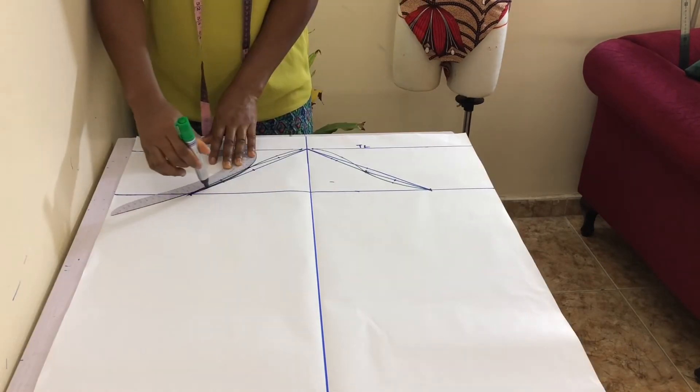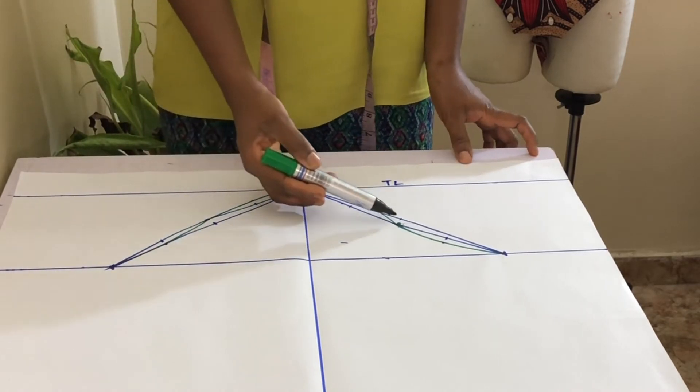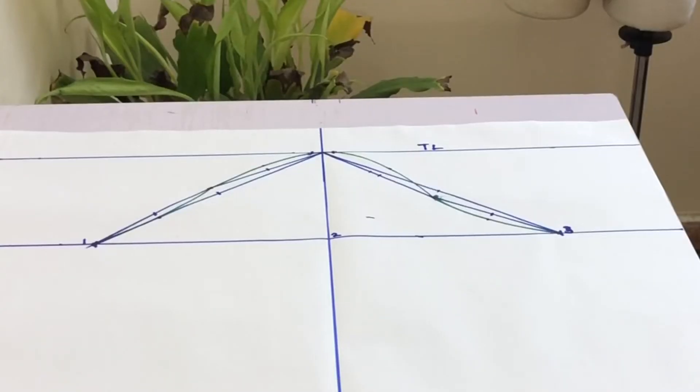Connect the points with your curved ruler like so. You have just created your sleeve head. I've gone ahead and numbered the points for easy reference.